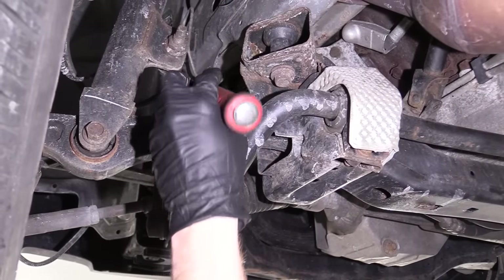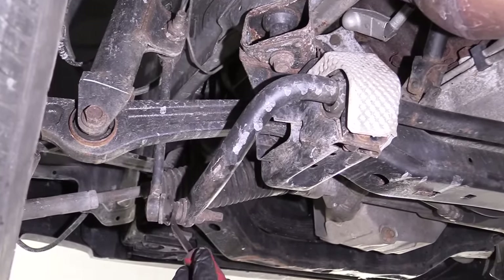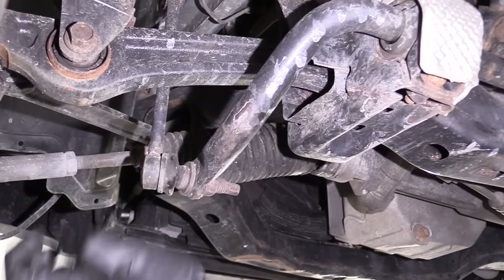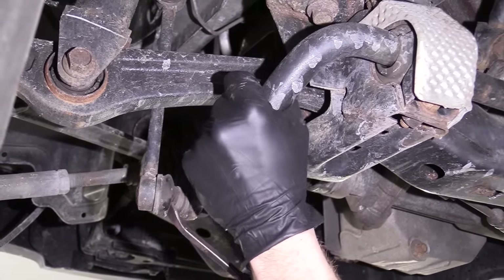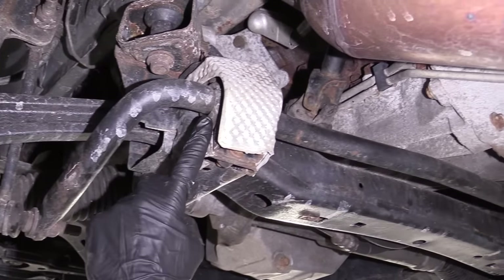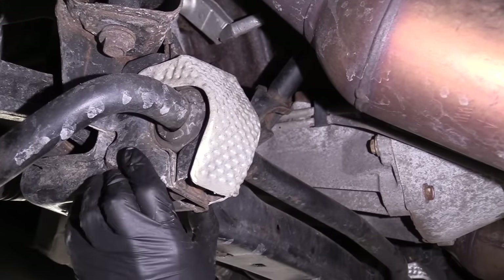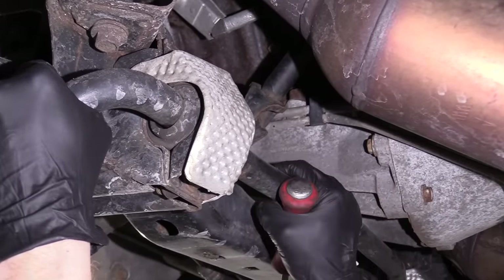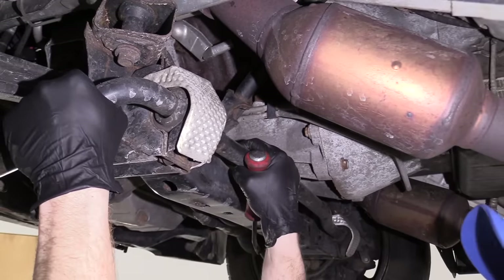The next thing I would check would be the sway bar links, which comes from your shock slash strut and goes straight down to the sway bar. A lot of times when you hit a bump, one side wants to go up because you only hit a pothole on one side. Right inside this ball and socket you'll hear a clunk, and that's when you know your sway bar link would be no good. Right up here are your sway bar bushings — this is where the bar mounts to the frame. They need to be rubber and holding right up against that bar so it can't wobble around. If you could take the bar and move it up and down, that's another potential clunk.